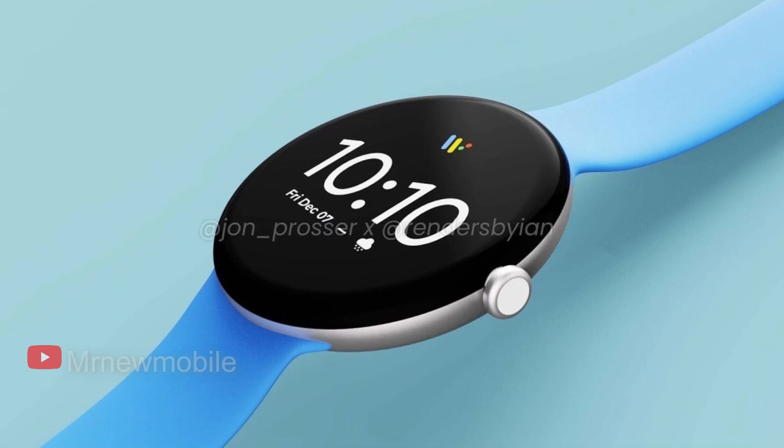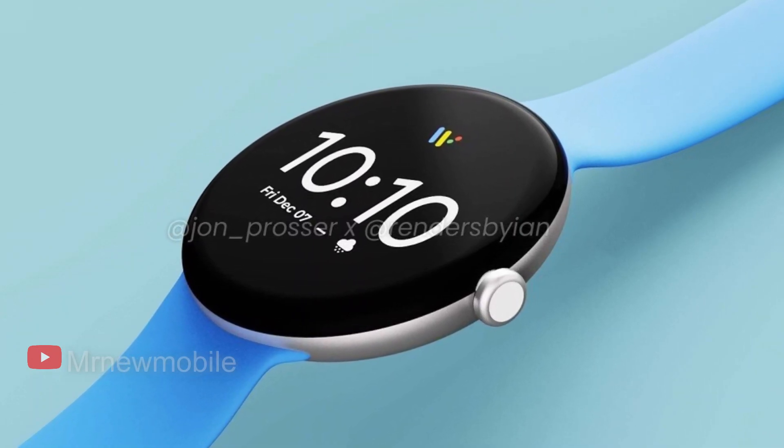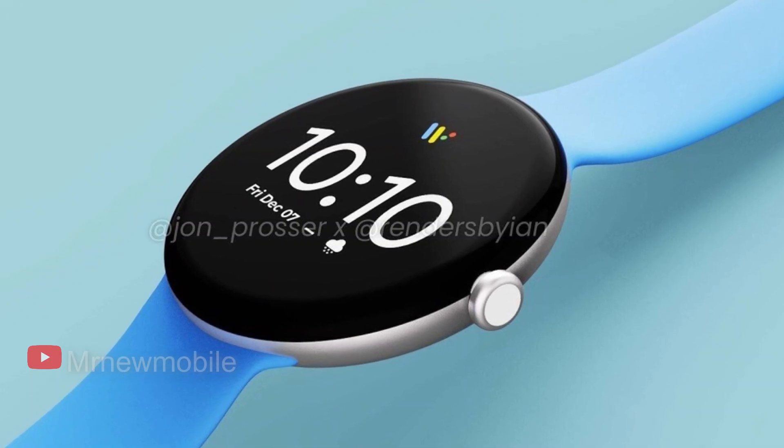The rumors say that Google could announce the Pixel Watch at its I/O conference, which starts just a few weeks from now on May 11th. If you want to get a look at its hardware before then, there are pictures of it on and off a wrist already circulating.